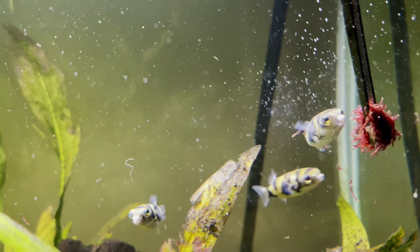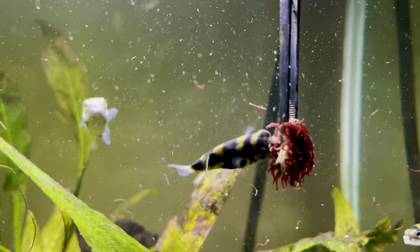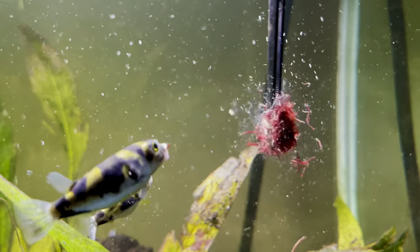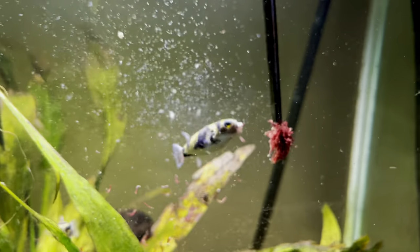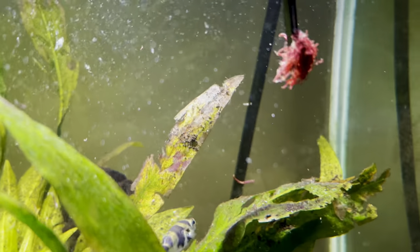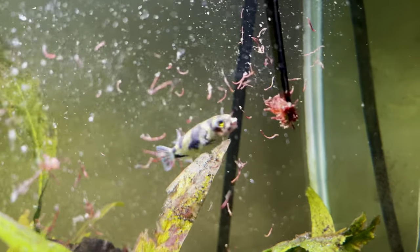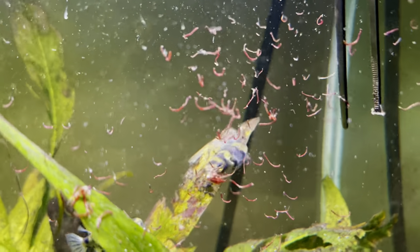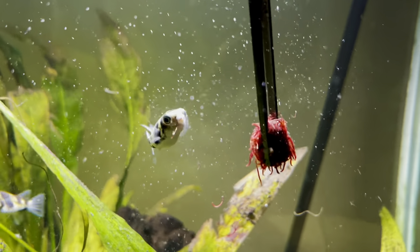The advice I was given was to have a filter with a heavy flow — this gives them something to swim into — and have the tank quite heavily planted, giving them stuff to swim around, adventure through, and forage in. The glass surfing is basically a behavior they display, but it's probably also related to stress somewhat. A lot of Amazon Puffers are wild caught, and obviously they've gone from swimming up and down an Amazon River to being stuck in a box.